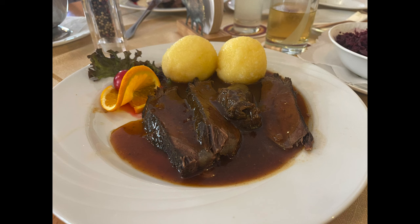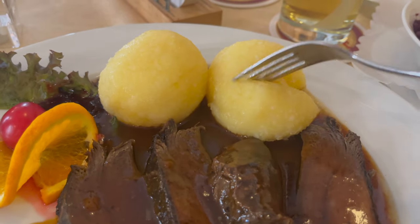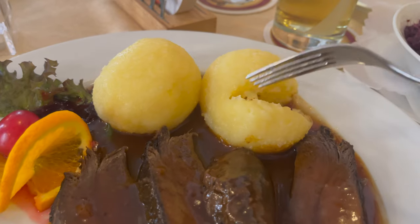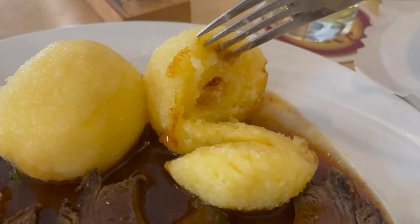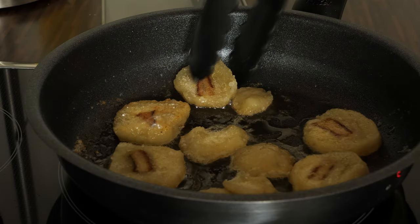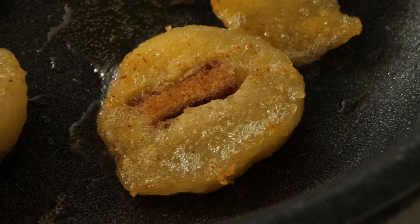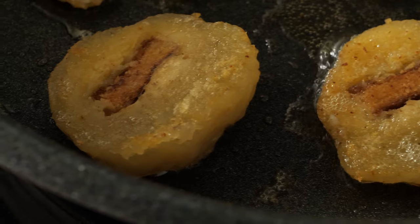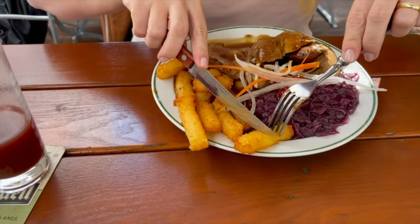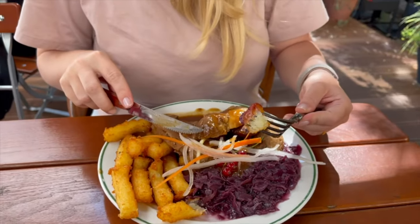The potato dumplings made from raw and cooked potatoes have a different consistency — they are not as homogeneous as the cooked-only ones, but they are extremely delicious. If you have leftover potato dumplings, you can fry them in butter in a pan — I think that's my favorite way of eating them. In Thuringia I also had them cut into strips and breaded. What a treat!